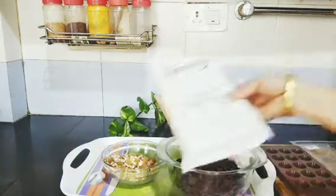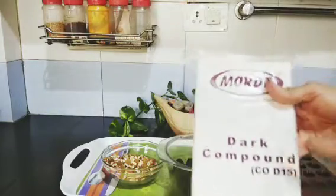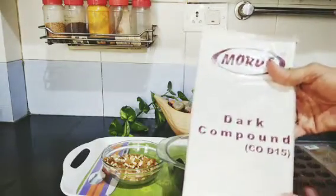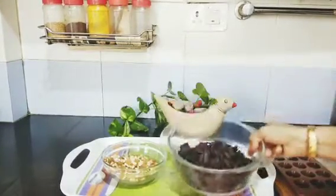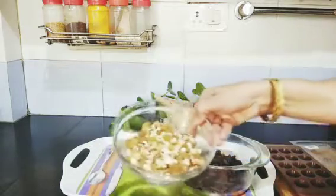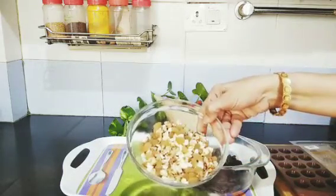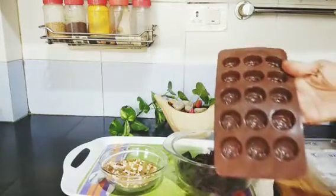Here I have taken 200 grams dark chocolate. It is available in the supermarket. I have broken the chocolates into small pieces. It is a fruit and nut chocolate.